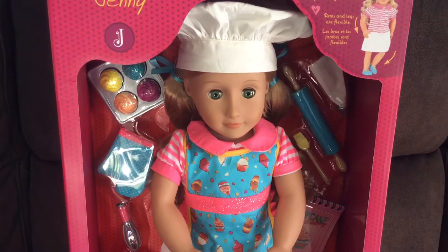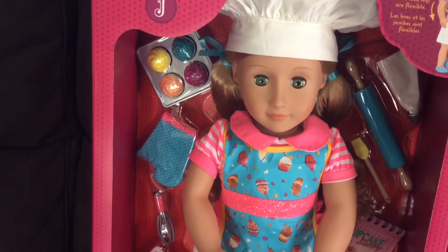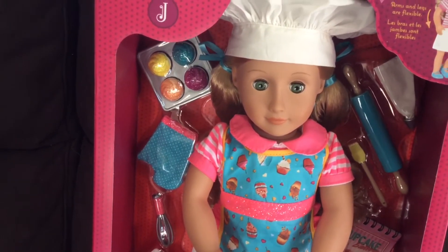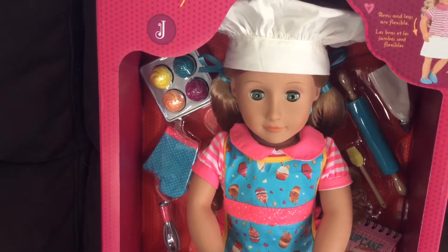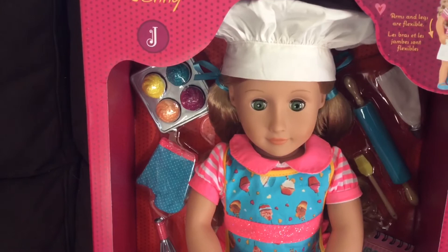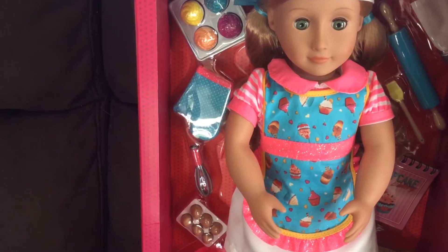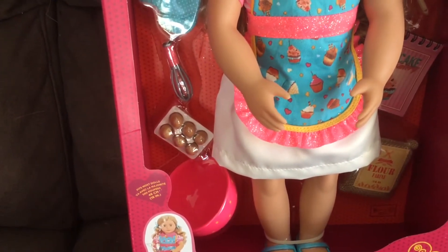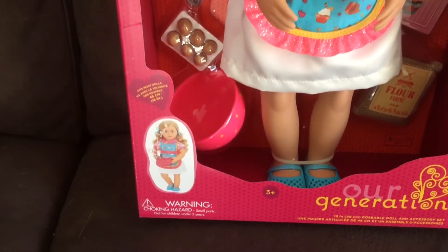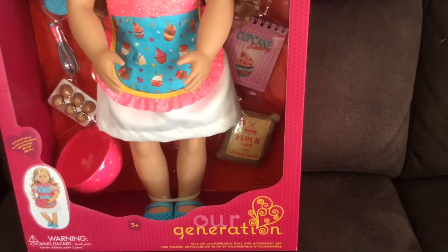She has bows in her hair to match her apron. She comes with four cupcakes: one lemon, one blueberry, one peach, and one boysenberry, and they've got glitter on them as well. She also comes with one pink and blue spot mitten for use in the oven, one whisk, and one egg tray that's got six eggs in it - they do come out - and a mixing bowl which is pink with yellow spots on it.